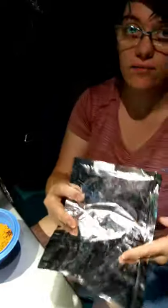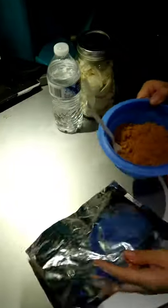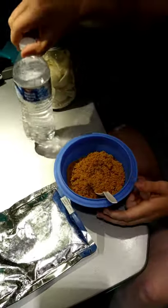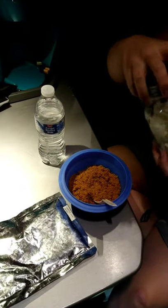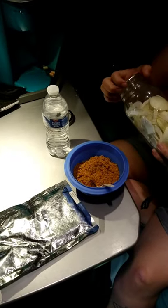Good evening, Highway Exterminated Girl here, and tonight we're going to be rehydrating some lentil chili. I already poured it out in the bowl — you can see it's still very powdery — so I'm going to rehydrate it with just some drinking water, and then we want to add some freeze-dried onions into the mix.